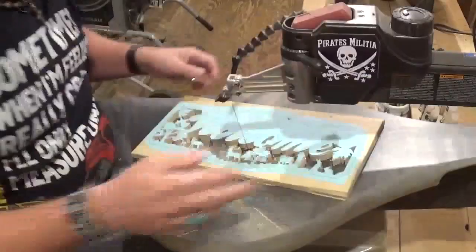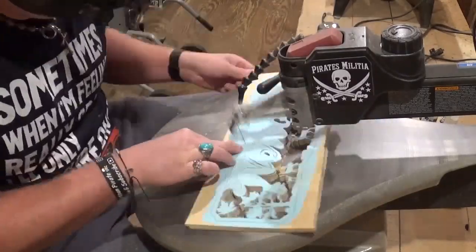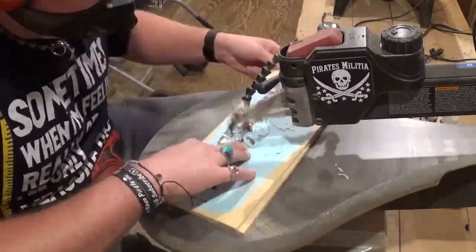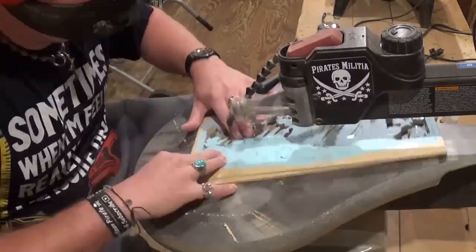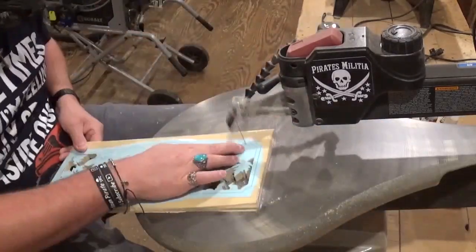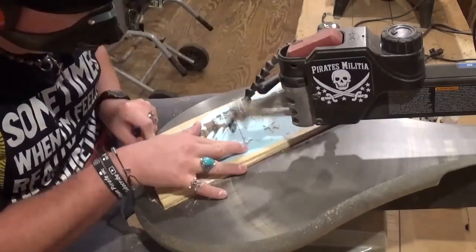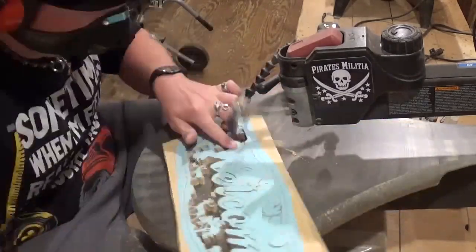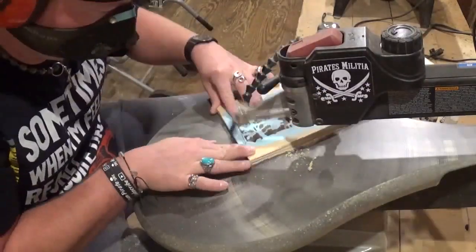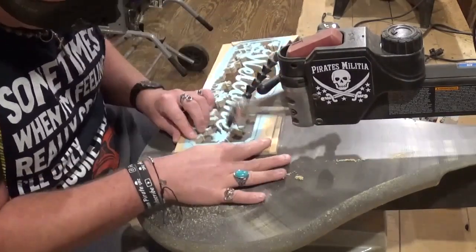If you like what you're seeing, I would highly encourage you to subscribe to my YouTube channel and also follow me over on Instagram at Artisan Pirate — I post there regularly. With all of the internal cutting on this project, it took me around an hour and 15 minutes to do all of the scrolling. We're on the final internal cut here, and then we'll put the blade back in, tension it, and do the final outside cut which will release the scroll work from the wood.